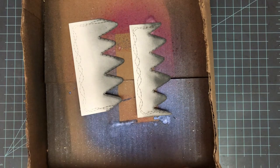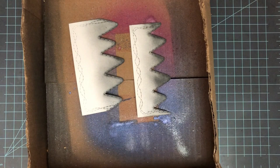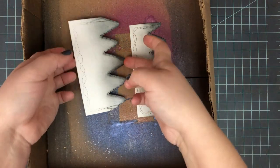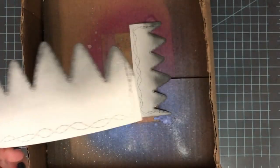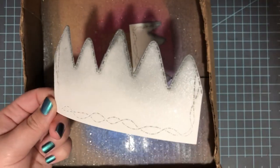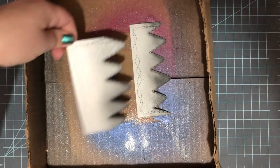I go ahead and grab some Sheer Shimmer Spritz and spritz that on top of the mountains — I'm doing this over a box so I don't get glitter everywhere. I used it in the Frost color. That gives a little bit of shimmer to these mountains, nothing drastic, but it's just a nice little addition. Once I remove my piece, my light is very blinding but it gives a great view of that shimmer on the mountains.